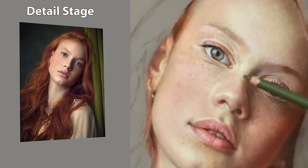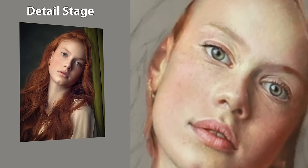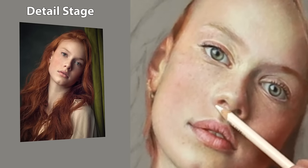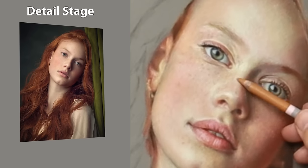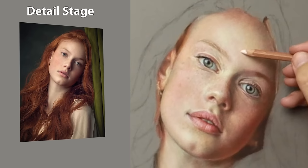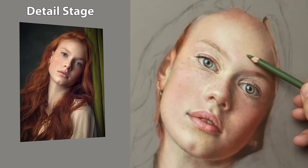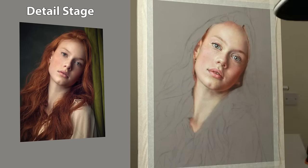At this detail stage I'm very aware of how the edges feel — some need to be softer, some need to be sharper. I'm aware of the temperature and also the value, so I'm squinting my eyes for the value, sensing the temperature and changing everything accordingly. I'm using the Carbothello white to blend with as well — that's a really good pencil for blending, just very light pressure and then adding pigment on top. Changing the subtle values again, putting the odd freckle in here and there — it's just a case of going round everywhere and getting the overall balance to create that oneness feel to the portrait.